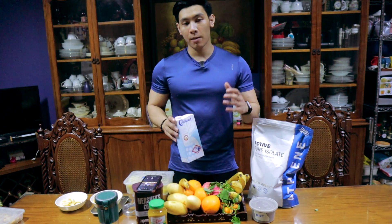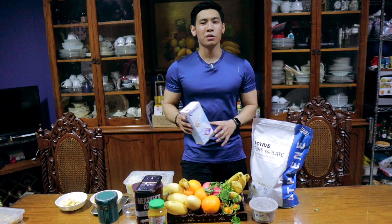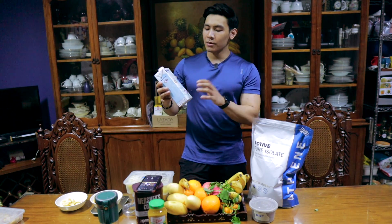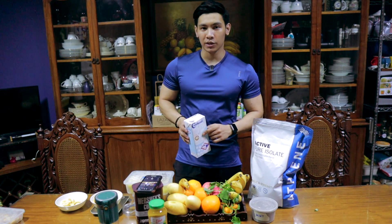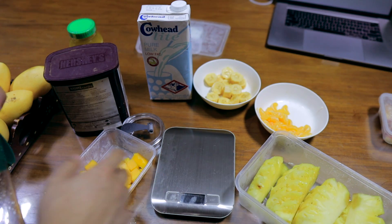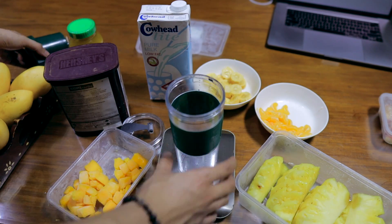For our first smoothie, I'm going to be using low-fat milk so that our calories are lower. But if you want to use full cream, non-fat, or almond milk, it's up to you. I'll be using this low-fat one for this first recipe. So now that we have our recipe and ingredients, let's set the scale to zero and put the blender on the scale. Reset to zero.